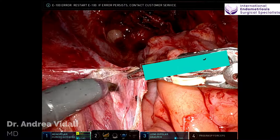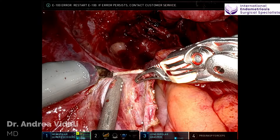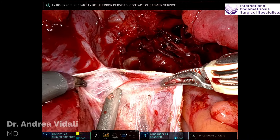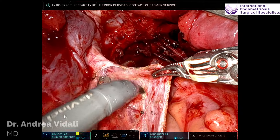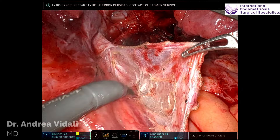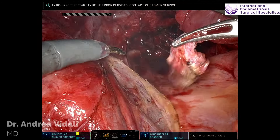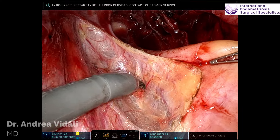Every endometriotic procedure starts with the identification of the ureter on each side and dissection of the ureter. This helps speed up the operation because once your ureters are lateralized, you don't have to worry too much about hitting them when you're working more centrally. This is, of course, going to be a nerve-sparing surgery. As I am dissecting the peritoneum and entering the retroperitoneal space, you can see that I can already identify some retroperitoneal structures.